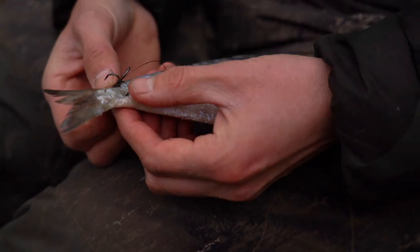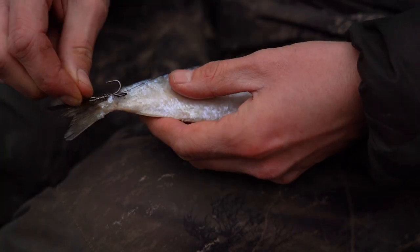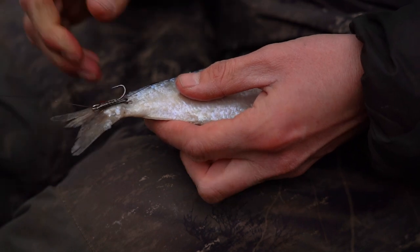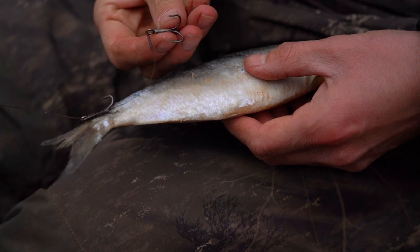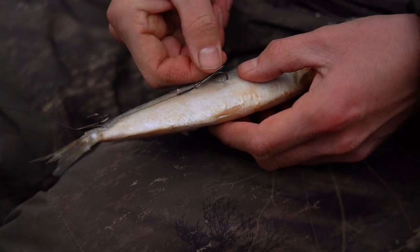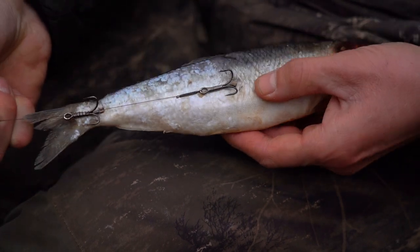Take your top treble and find the prong that's got a barb on it — that wants to go into the root of the tail of the fish. That's a nice tough part of the fish, so it's going to take the strain of the cast and make sure your bait doesn't come off. Then straighten the wire trace down the length of the dead bait.